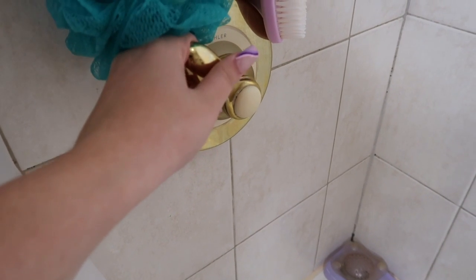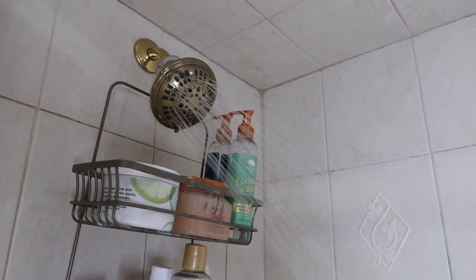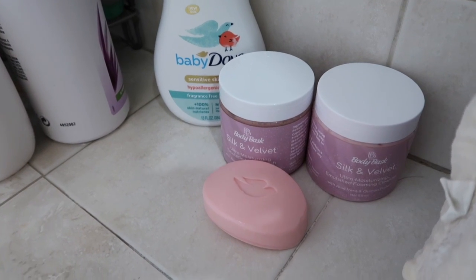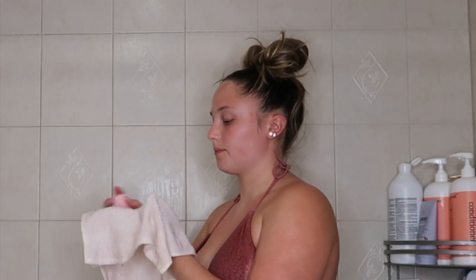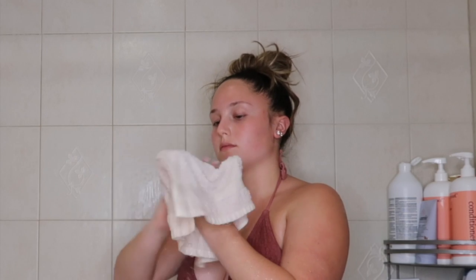Hey everyone, welcome back! Today I'm going to be showing you my summer shower routine. This video is sponsored by Body Bask, which is a small business that makes body care products. I'm super excited to show you these products and just my basic summer shower routine — very simple, can be done very quick, and makes your skin feel squeaky clean, soft, and moisturized.